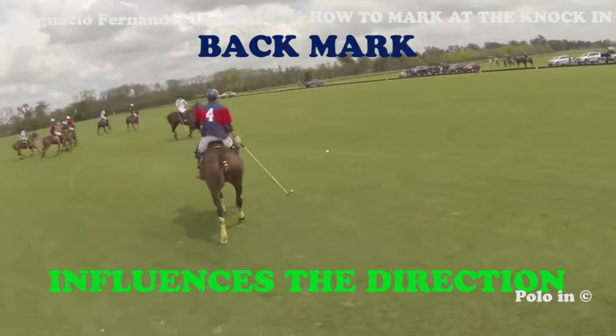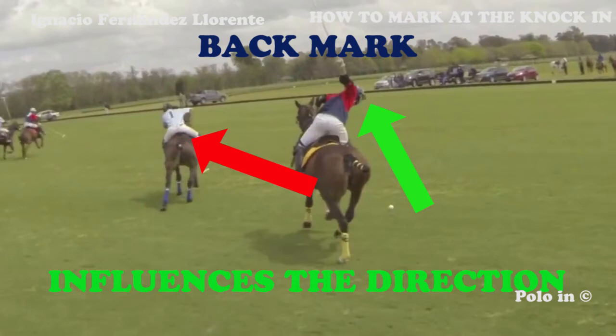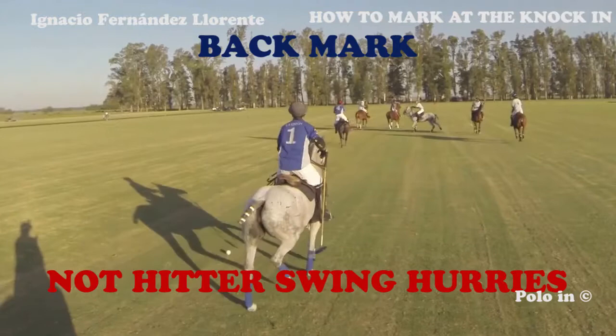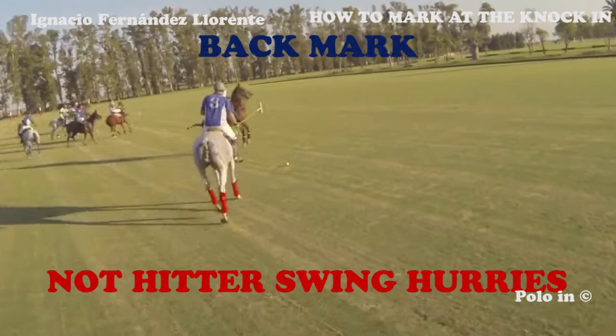Here again, the light blue player is in the way of the knock-in, and the blue player can only hit the ball towards the right of the field. This kind of marking doesn't really put pressure on the player knocking in — as in this case, the player knocking in can hit the ball without any pressure. Once again, the blue player prepares his swing and hits the ball without being disturbed.